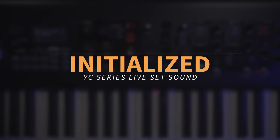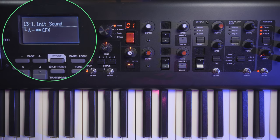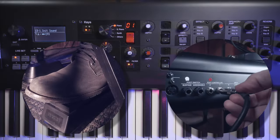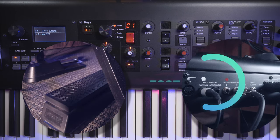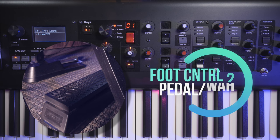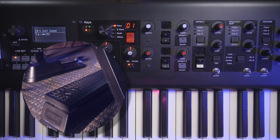We're going to start with an initialized sound to illustrate how easy it is to put sounds together — even complex layered sounds. When it comes to throwing sounds together, everything you need is right on the face of the keyboard. One thing to note for foot controller assignments: if you have a foot controller plugged into foot controller one input, it'll automatically default to volume. Foot controller one defaults to volume or expression, foot controller two defaults to pedal wah — but we're going to be using foot controller one in this example.